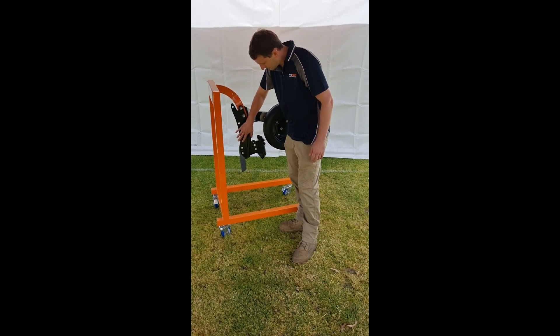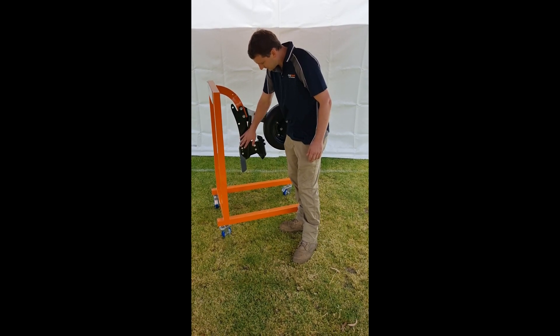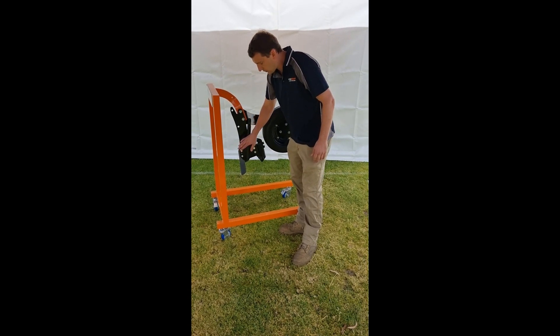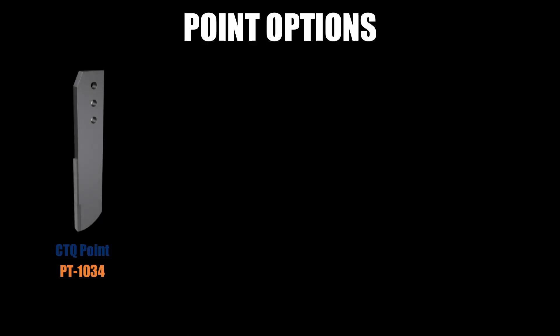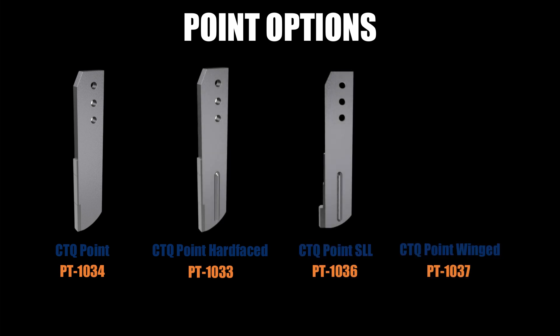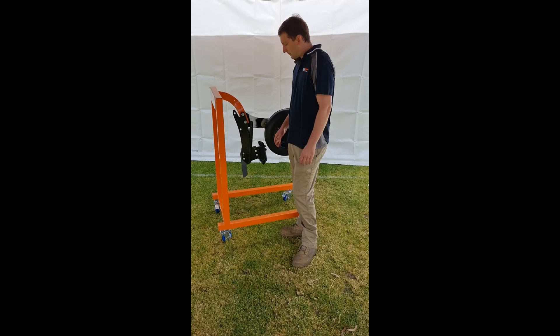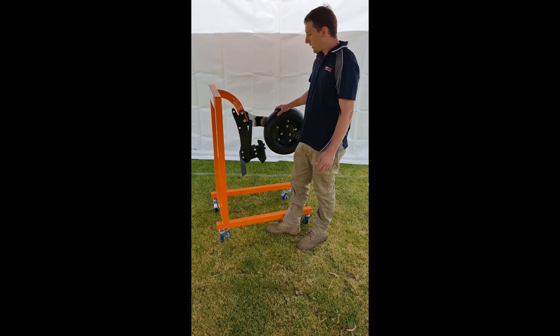We sell the adapter and it has the small replaceable point down the bottom. That point does come with different tungsten options and hard facing options if you like, and it can be dropped down just to get that extra bit of wear life out of it.